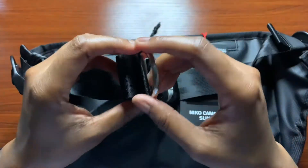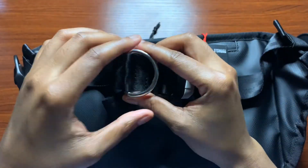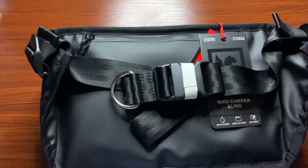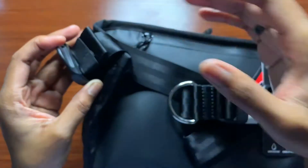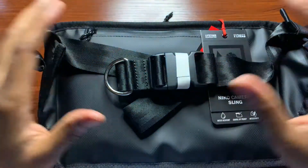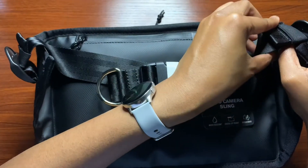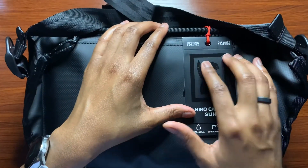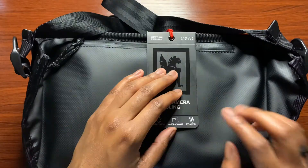You also get a D-ring on this side so you can use a carabiner to attach something. You can adjust the strap to your body type using the two adjusters at the end. Behind those there's a little elastic band to manage the strap so it doesn't flap around — I like that they include those. The tag reads: lifetime guarantee, capacity of five liters, Nyko camera sling, water resistant coated zipper pocket, and it is reflective for nighttime visibility.